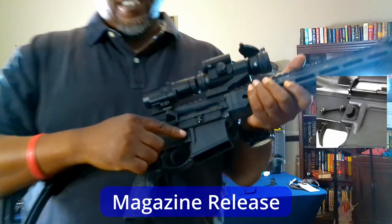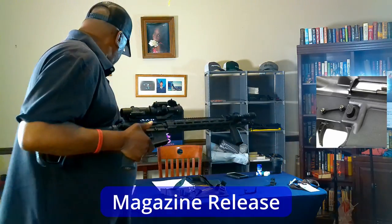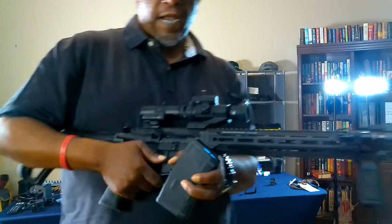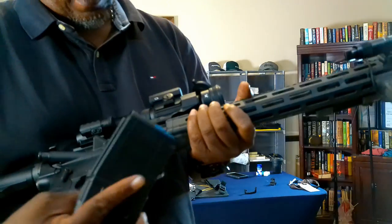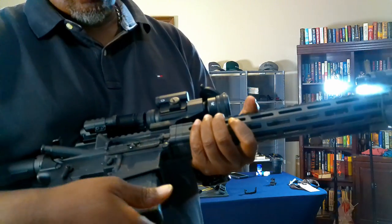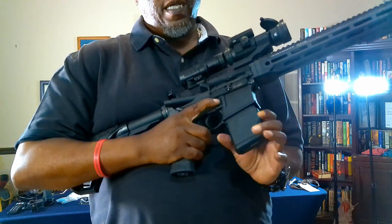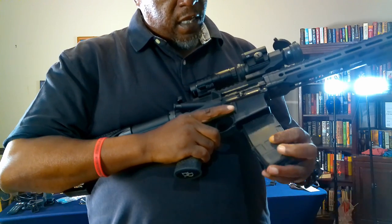The mag release button is here. You put your magazine in, give it a little pull to confirm it's seated, and that's your mag release.